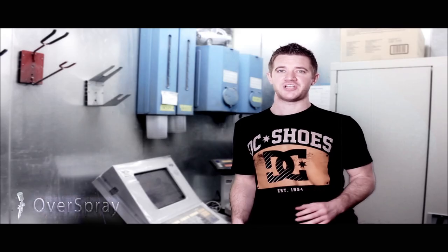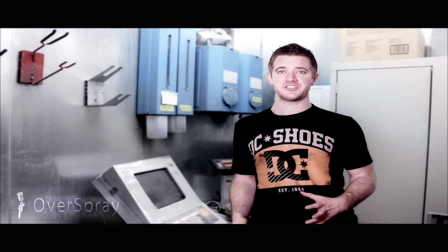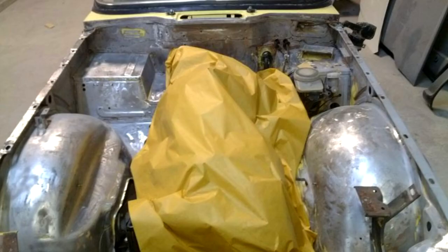It was in pretty rough shape when we first got it and we've welded in new floors, rockers, a rear end panel and some various patches all over the car. It was sandblasted down and all of the rust removed first of course.